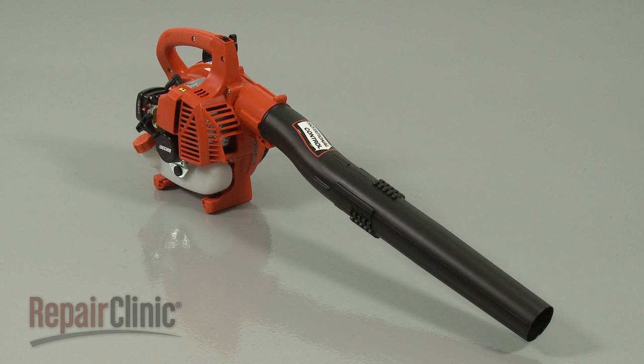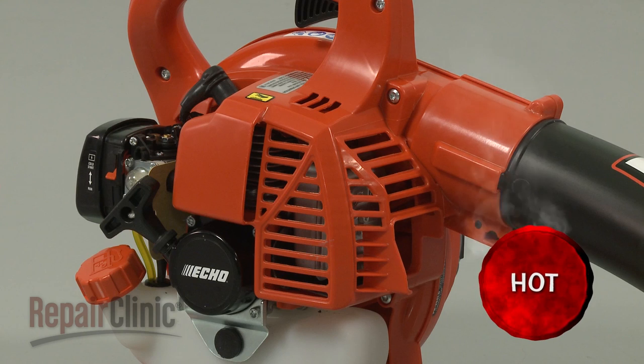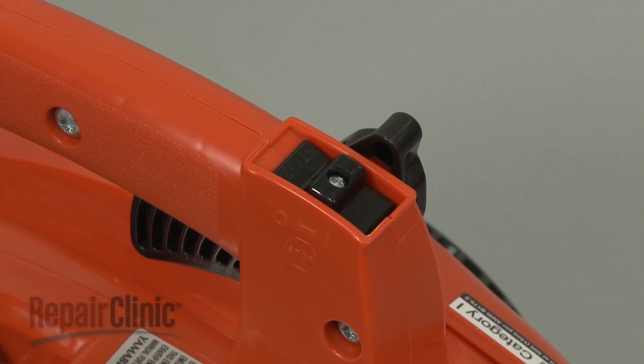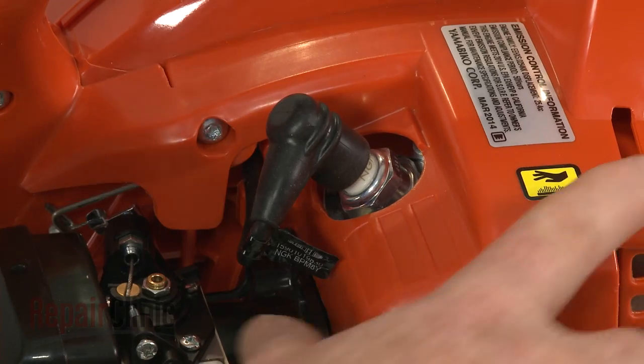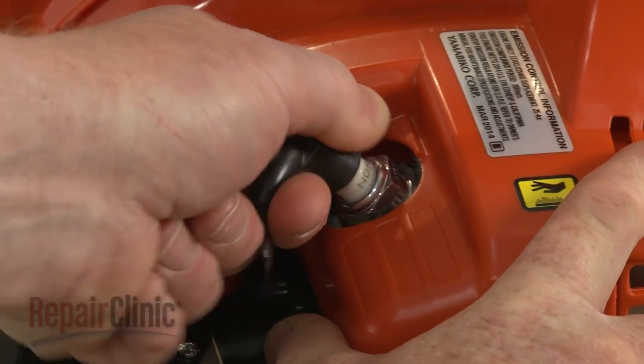Before you replace the spark arrestor on your leaf blower, make sure the engine and muffler have cooled and the on-off switch is in the off position. Remove the wire and boot from the spark plug.